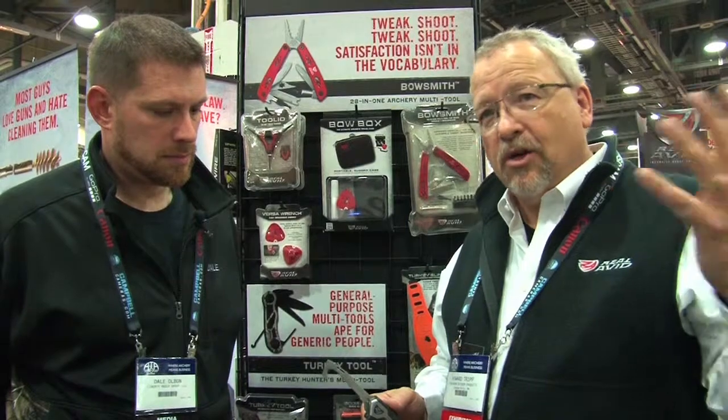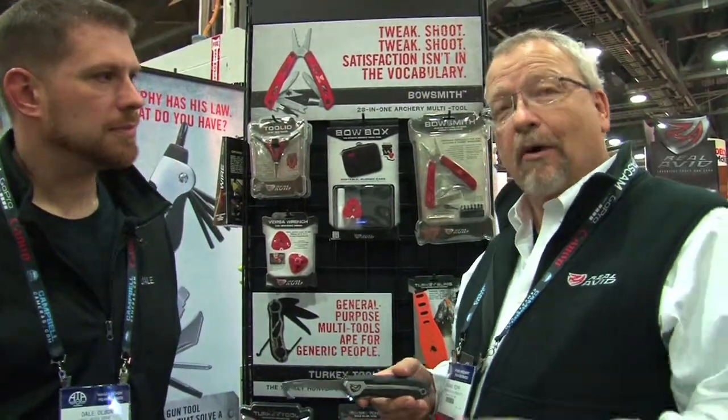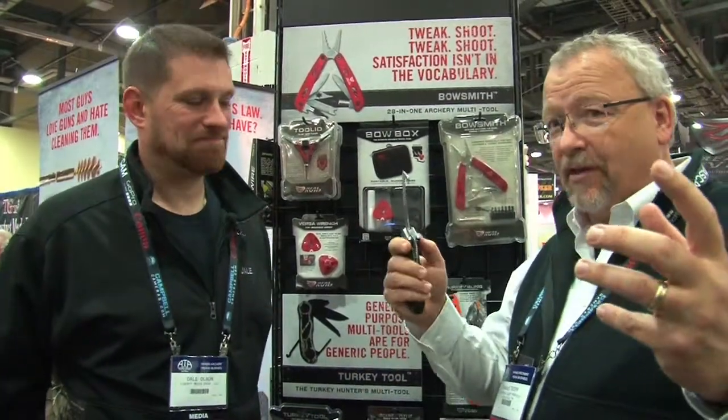So if you shoot that deer right at dark, hunt it all day, they're coming out feeding right around you, you finally get that shot, you shoot them, you wait, you go find them — it's pitch black. We've added lights to the knife. So you can literally gut a deer in the dark with this knife without any flashlight, without any help at all. We've all been there, holding that flashlight in your mouth trying to do your business, or you've got a headlamp on and you get up inside that body cavity and you can't see where your hand is and where the knife is. Now you can see what's going on.